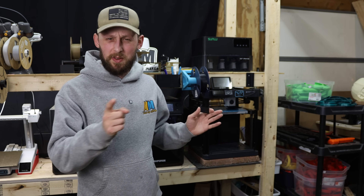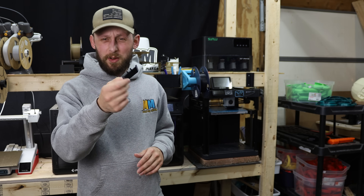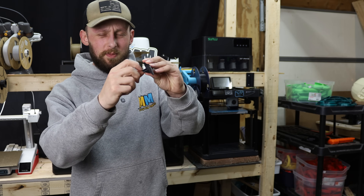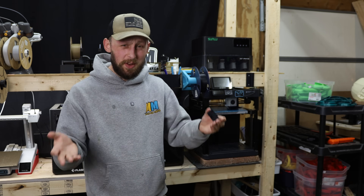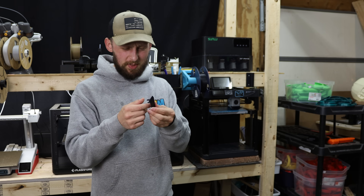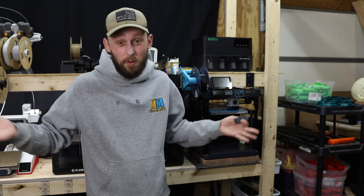That one will get assembled in the next video — you should see it in a couple of days. This part I had printed already, but as you can see the little nubs on the front of it broke off. Not really sure what happened there — probably due to the print orientation — but I don't really see a better way to print this, so I'm going to try to reprint it again and hope for the best.